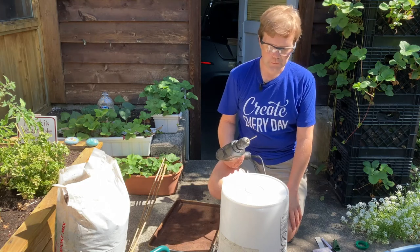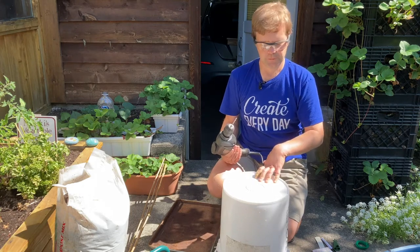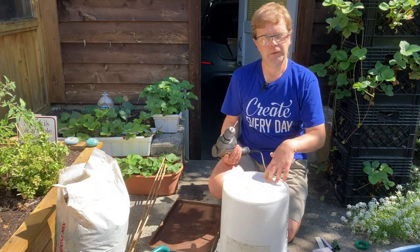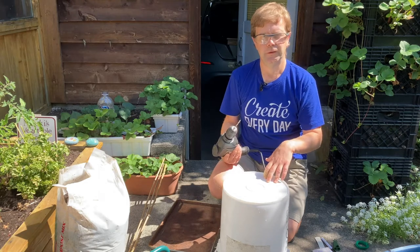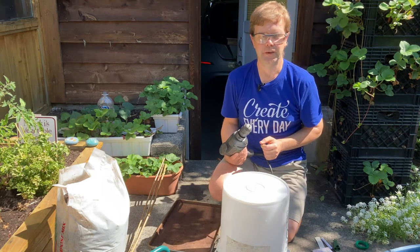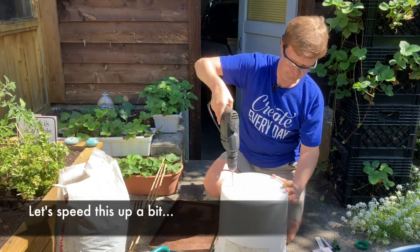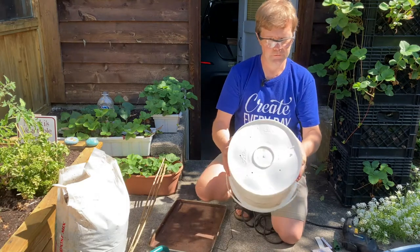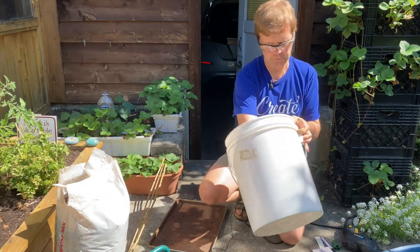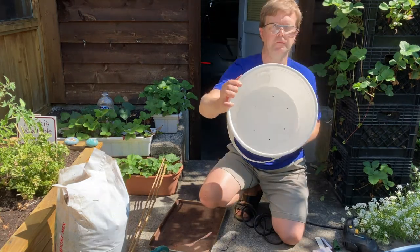It's important to drill drainage holes in the bottom of the bucket. It's easiest to do this with the bucket flipped upside down — drill about five or six evenly spaced holes. Wear safety glasses if you have them. Afterwards, check for plastic shards inside the bucket and clean them out, using a vacuum if needed.